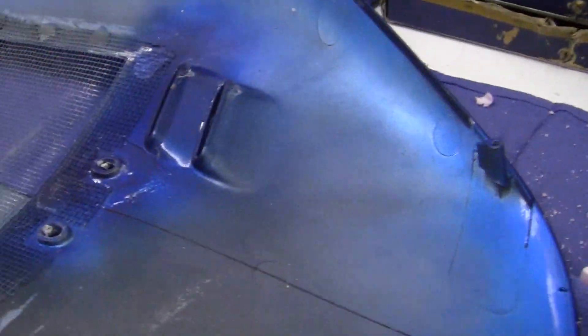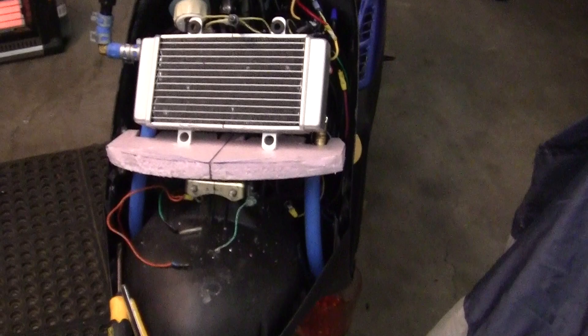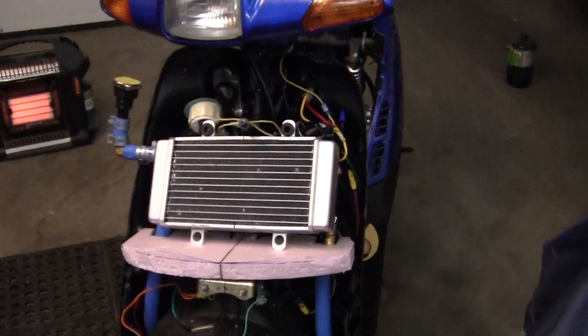First thing you need to do is find your center line on the windscreen and mark it. Use a black pin or just a pin and mark your center line. Everything is going to depend on the center. You also want to mark the center line of your bike down here, of your radiator, and everything should line up because it is a 50-50 dichotomy — one half is the same as the other half.